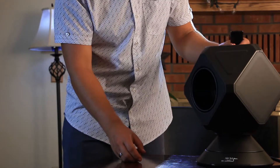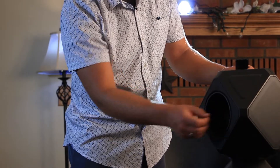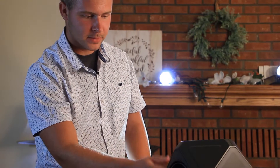This device is nice in that it has a bladeless feature. You can literally stick your hand in here and not have to worry about the fan blade hurting you or a child getting hurt. Not as loud — very nice.